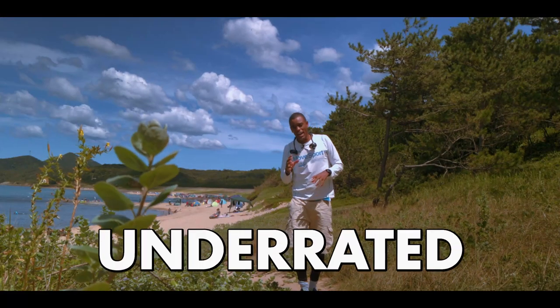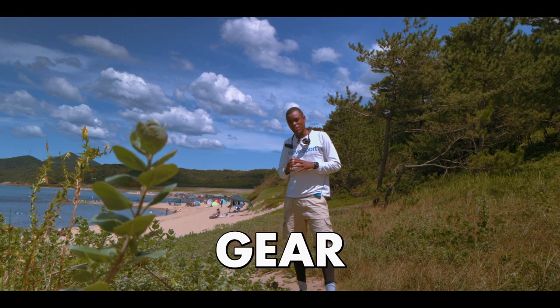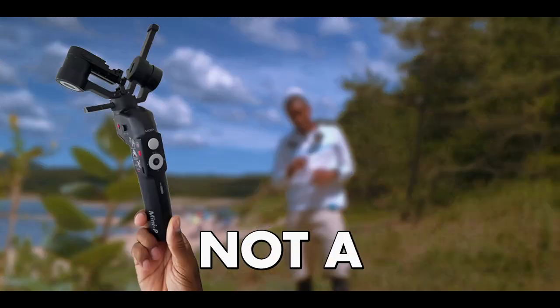Yo guys, in this video we're talking about three underrated pieces of filmmaking gear that every beginner filmmaker should have — and it's not a gimbal.